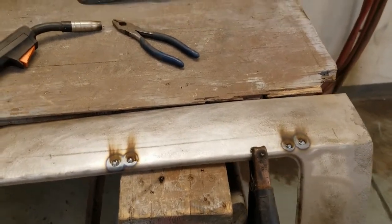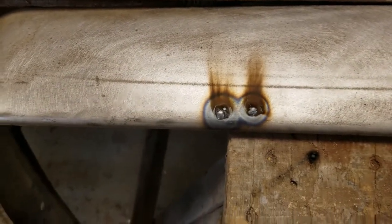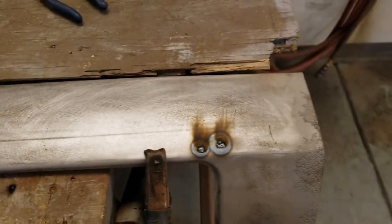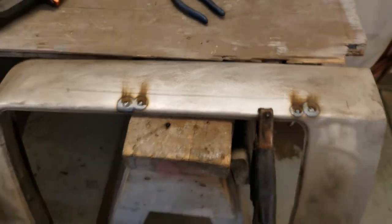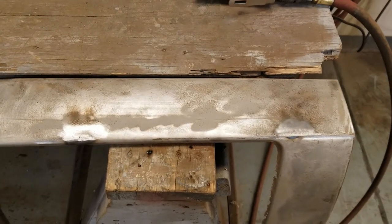That's one nice thing about welding thicker sheet metal — it's real easy. We've got those filled in, now we'll grind them down nice and smooth. A little grinding and all done.